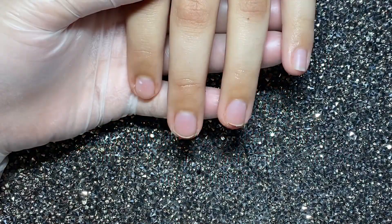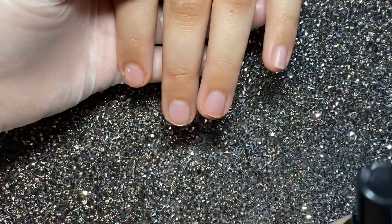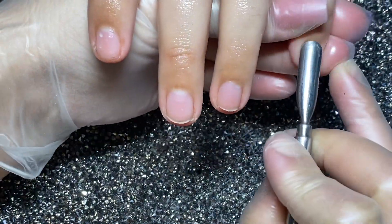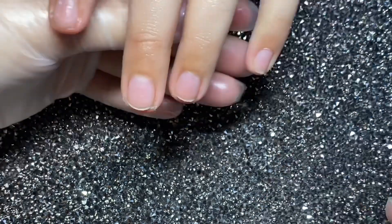¡Ahora sí, comenzamos! Bienvenidas y bienvenidos. Este diseño, este video les va a encantar porque está súper, súper fácil. Y vamos a comenzar empujando el área de cutícula.